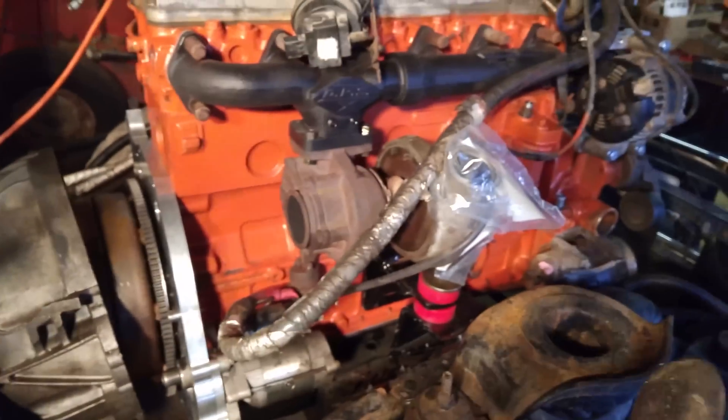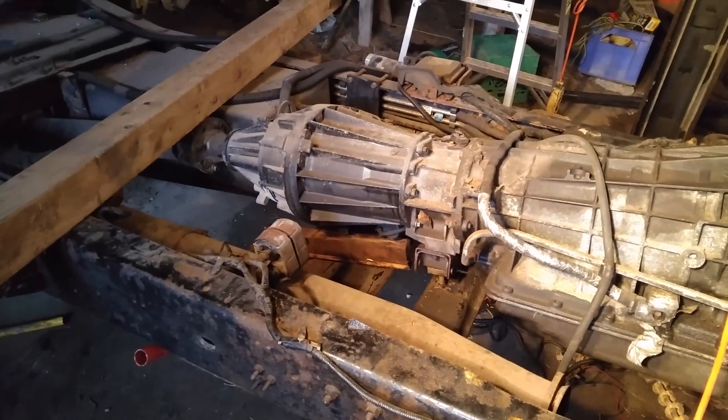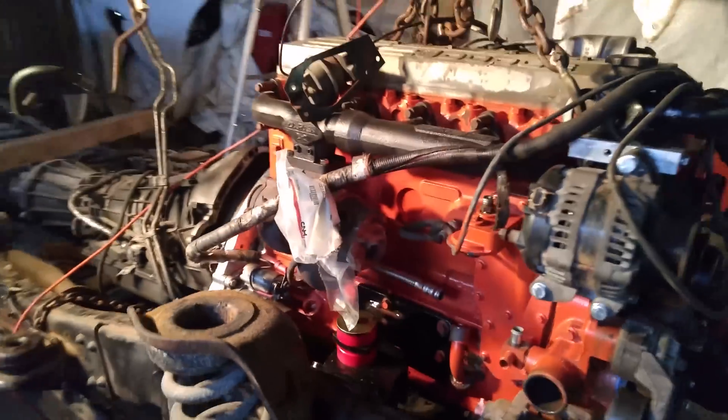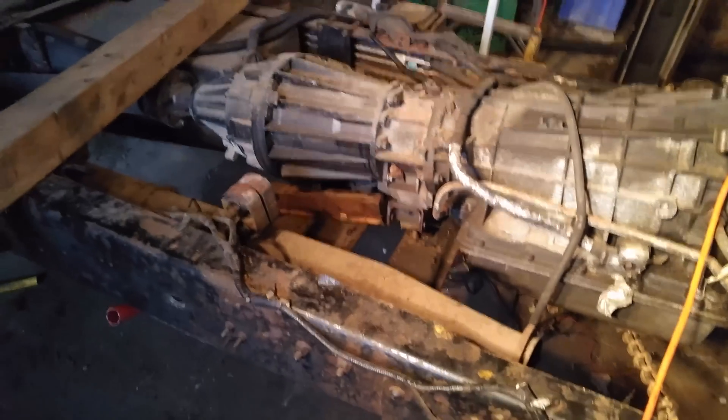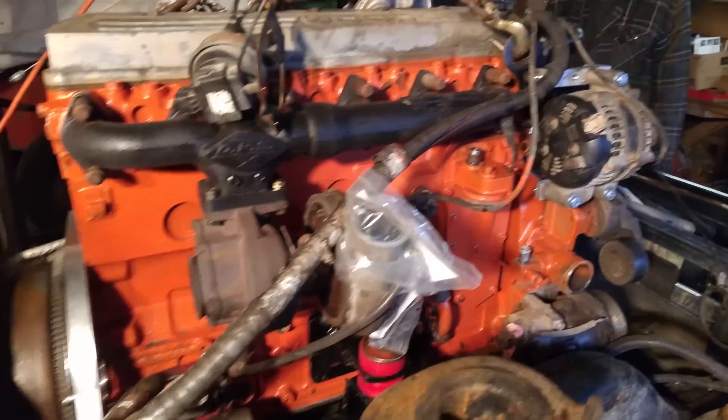We've tilted the hoist back the opposite way to let the rear end of the motor down and bring the front up a bit so the shafts line up. We also unbolted the transmission at the back, blocked it underneath, and raised it up about a 2x4's worth — that lined the whole driveline up so she should just slide right back together.